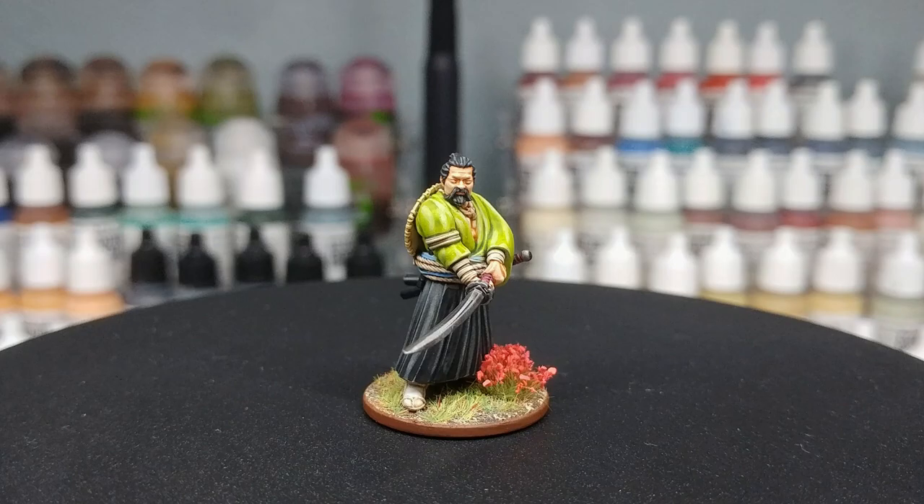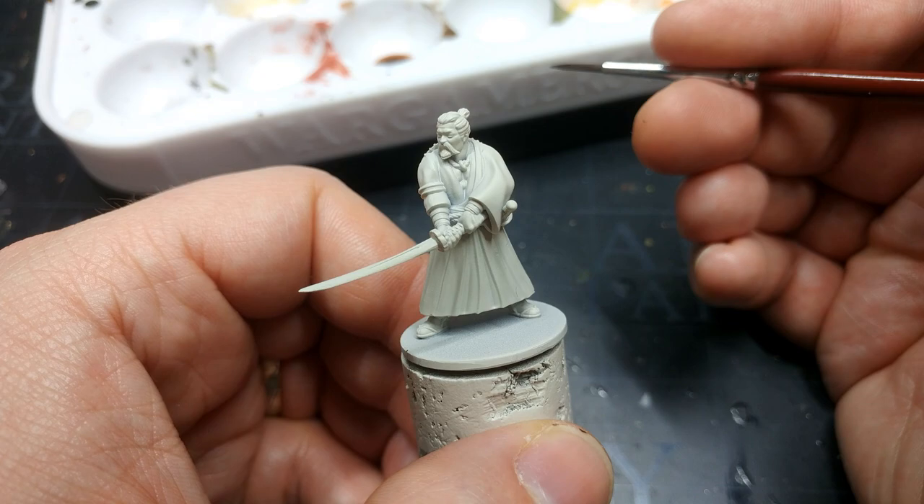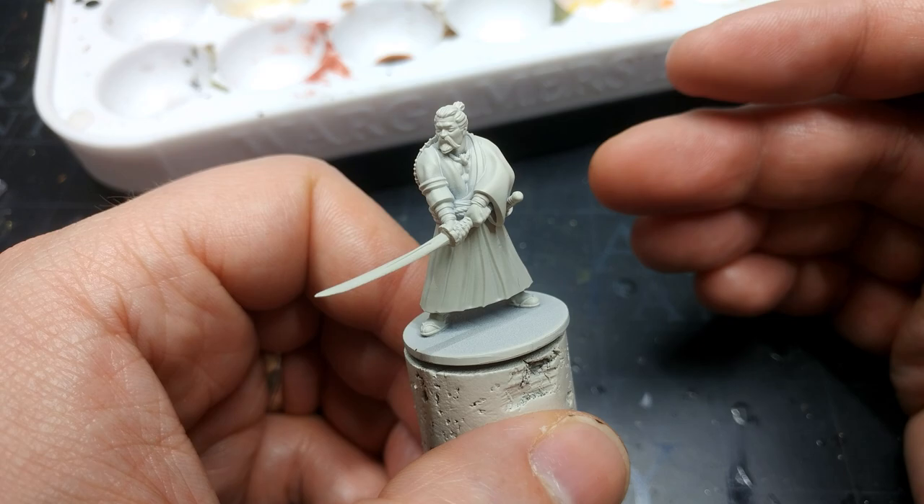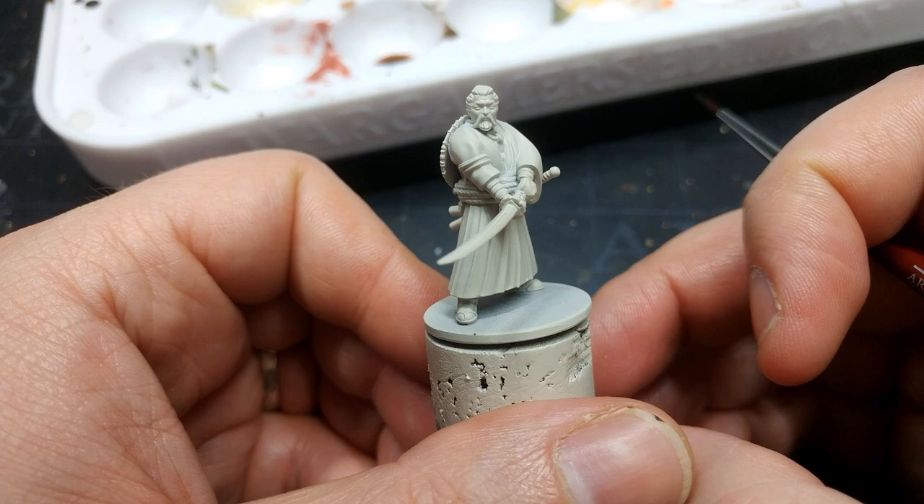Once your miniature is assembled and cleaned up, it's time to prime. I've used wraithbone here, but you could just as easily use Brain Matter Beige from the Army Painter, or even Skeleton Bone if you wanted a darker finish. Something with a little bit of warmth to it is really going to be key to what we're doing here, particularly when it comes to his skin.